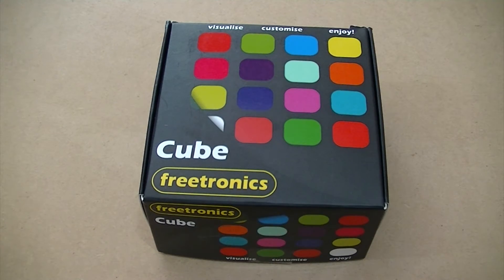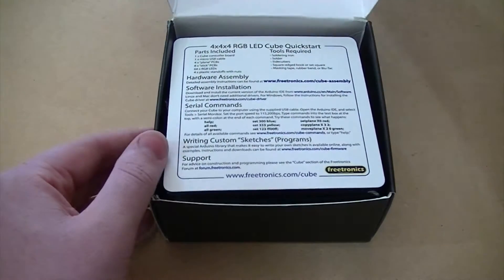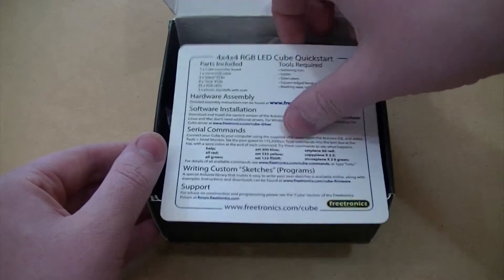Hi, it's Nick from Hobby Electronics and in this video I'll be taking a look at the Freetronics RGB LED Cube. You can purchase one of these LED cubes from freetronics.com.